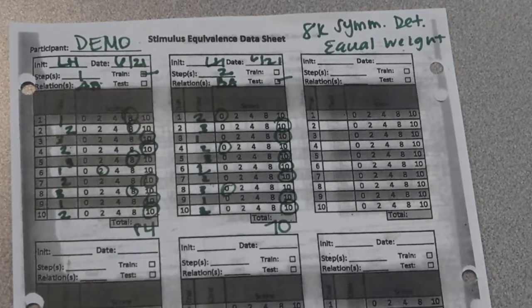All right. Go ahead and check your scores for peak equivalence, symmetry, determining equal weight — 8K. All right.